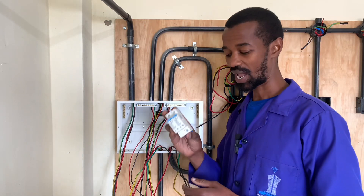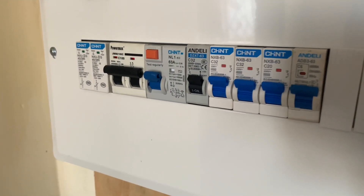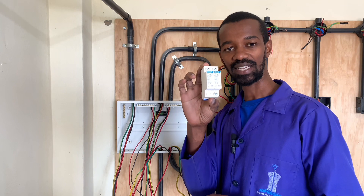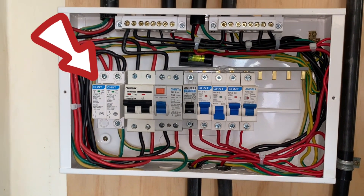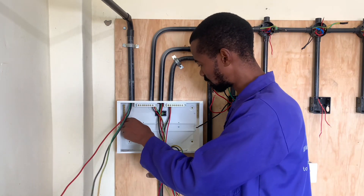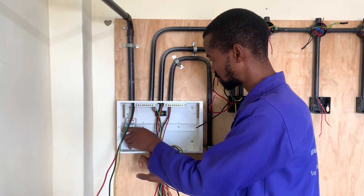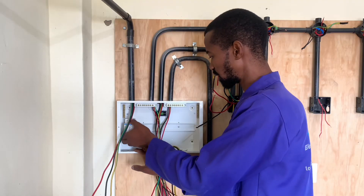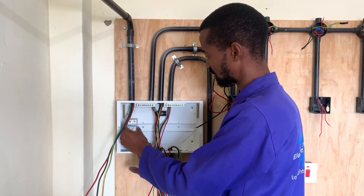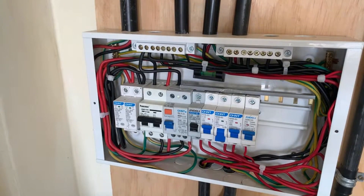To start with, in my consumer unit, I will have an SPD — a surge protective diverter — and I will have it at the start of all the gadgets in the consumer unit. The main purpose of this surge diverter is to ensure that any fault coming from the grid will definitely descend to the ground. A surge protective device is a device that monitors any surges from the national grid, and if there is a surge, the surge diverter will direct all of that surge to the ground.